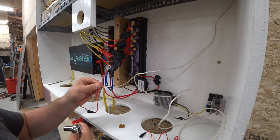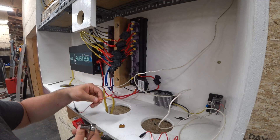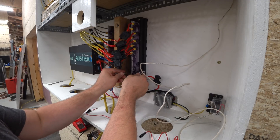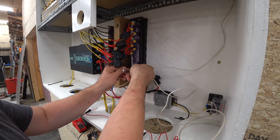This is the positive power lead for the battery monitor. I have to attach it anywhere on the bus bar, but I'm a little bit shy of bolts right now, so I'm going to double it up with this one, which is for the 12-volt power supply.